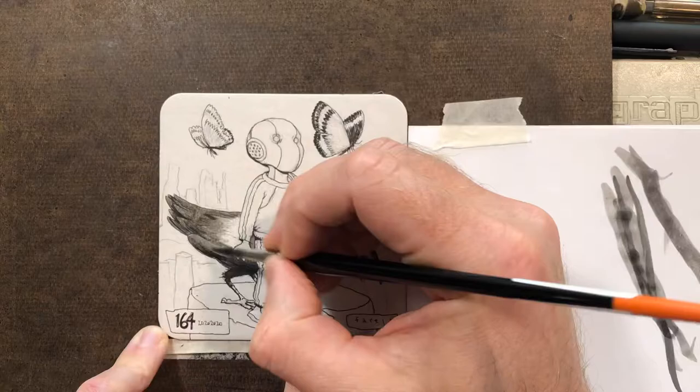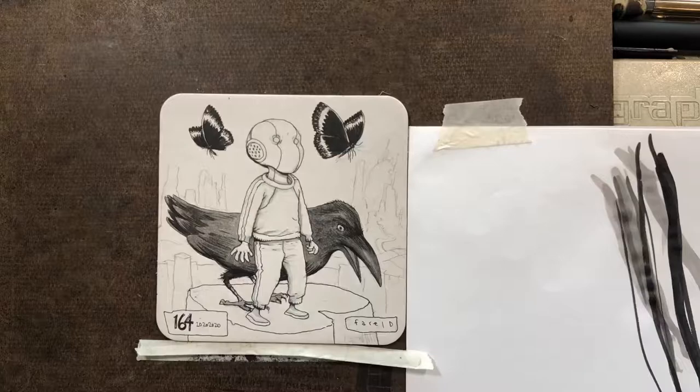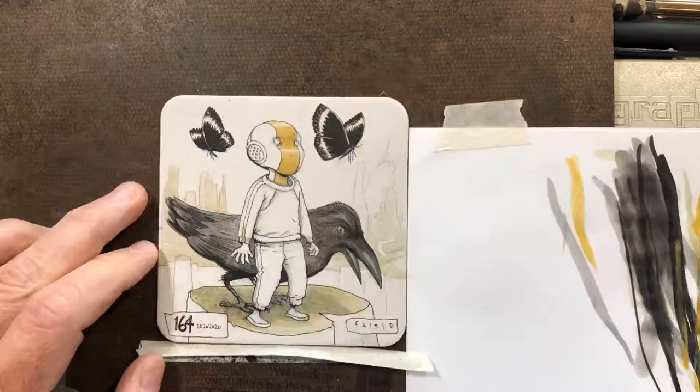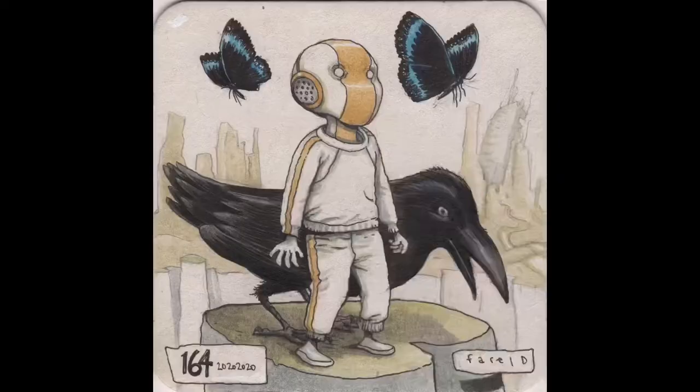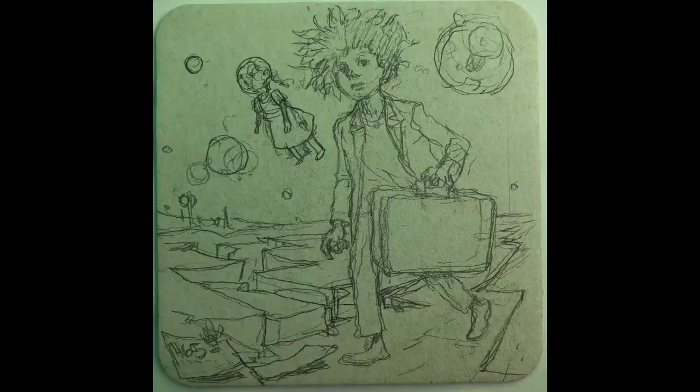All six coasters I did were for a series I want to do for Image Comics called Robot Todd. This first coaster is the main character, Robot Todd, who's been in a bunch of my other books — It Will All Hurt is where he made his debut. He's also in the background a lot in Proxima Centauri. This next character is Sept — I've changed their name a couple of times.